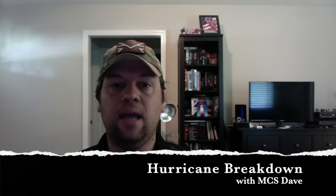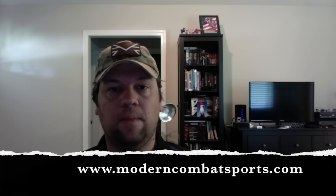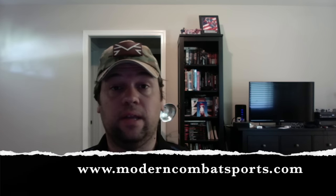Hey everybody, this is MCS Dave, and today I'm going to do a breakdown of the MCS Hurricane. Last week on our blog over at ModernCombatSports.com we kind of just went over everything as far as what the gun can do, you guys got to see the lock bolt in motion, and we just kind of covered the hurricane. This week I want to break that down for you and show you how this is going to work.